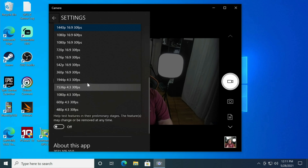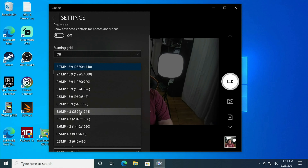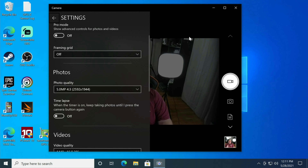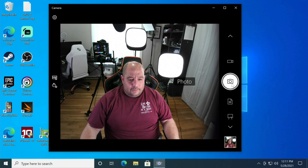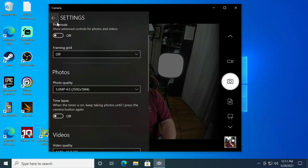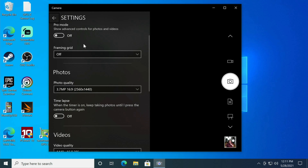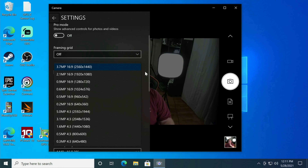Going back up in the camera settings, you can raise the resolution to 5 megapixels for photos. I'll take a 5-megapixel shot here — you can actually see my Rode mic in the frame at that resolution. Then I'll drop it back down to 3.7 megapixels for comparison. You can see the difference and adjust the megapixel setting as needed.